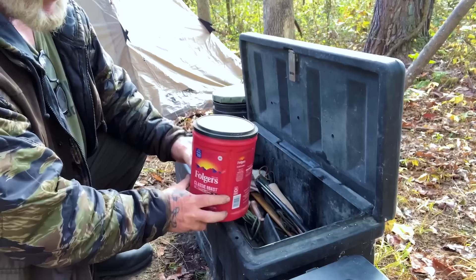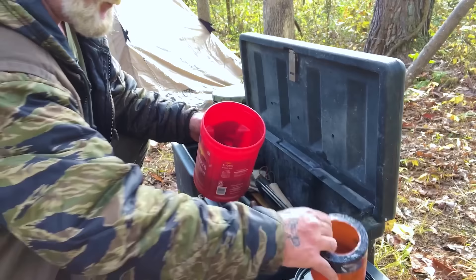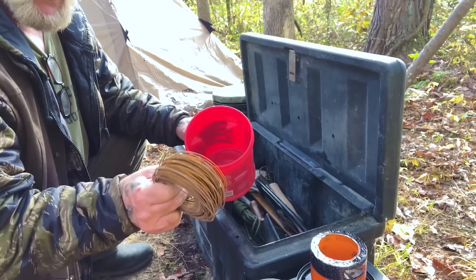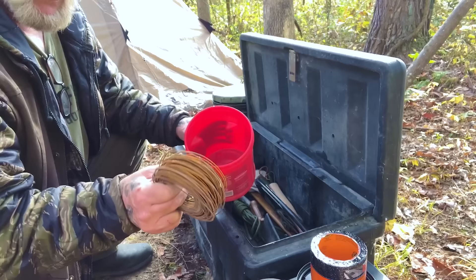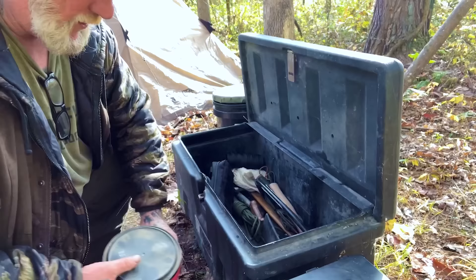I have an empty plastic coffee can — very convenient for what I have in it. I have a four-inch roll of waterproof patch tape made by Gorilla Tape, a two-inch roll of regular Gorilla Tape, and a roll of baling wire. Those three things sit really well inside that canister, and there's some room for other repair gear if I need it.